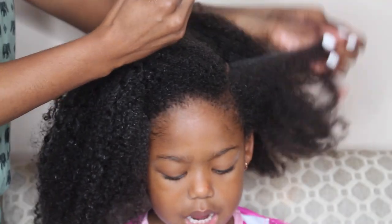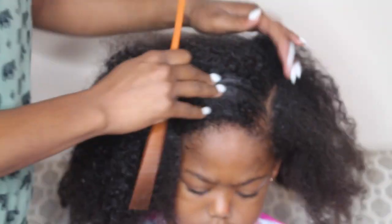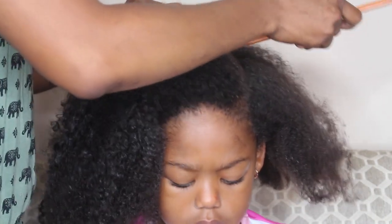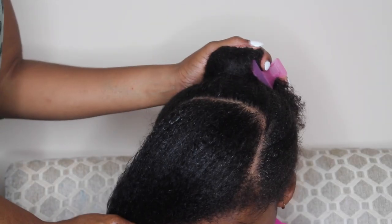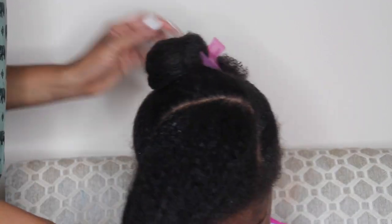So I'm going in and I'm sectioning her hair, focusing on sectioning for the faux bangs. Her faux bangs are going to go from half of one side all the way to the other.